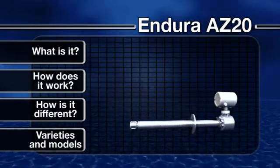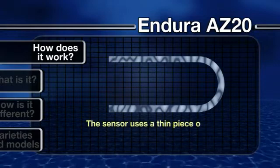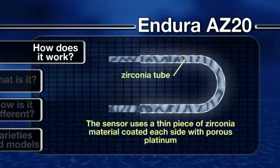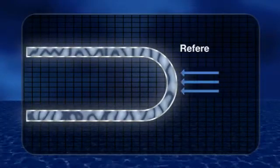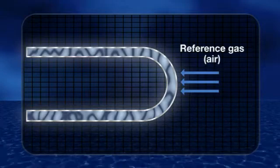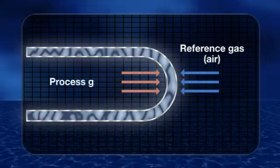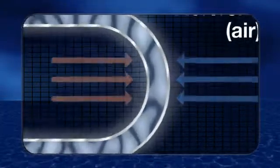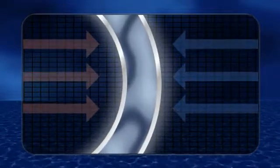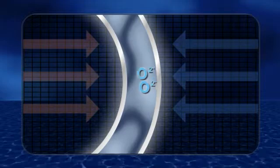How does it work? The Endura AZ-20 sensor uses a thin piece of Zirconia material coated on each side with porous platinum. Air is supplied to one side as a reference gas to provide a constant oxygen concentration. The process gas is presented to the opposite side. The platinum acts as a catalyst in the presence of oxygen gas, converting molecular oxygen to oxygen ions.